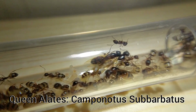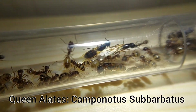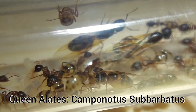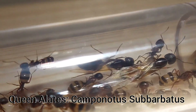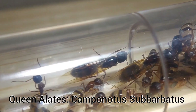Either way, the queen will then begin the difficult task of biting off her wings, and then she'll search for a place to start her own colony. What's very fascinating is that after this they don't need to mate again in their life. They have a special organ called a spermatheca that keeps the sperm of a male ant alive and functioning in her for the rest of her life.